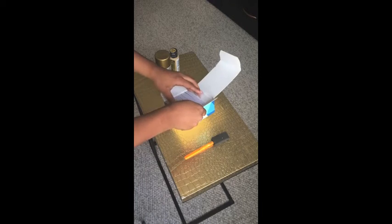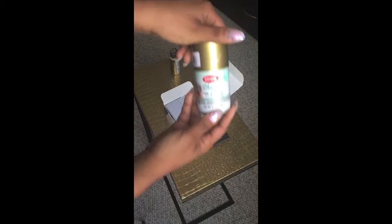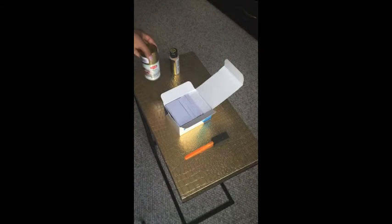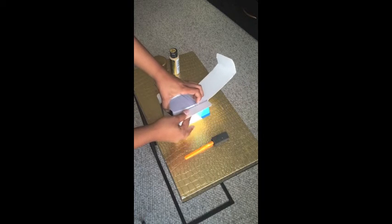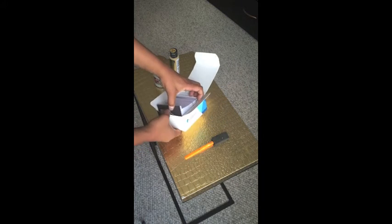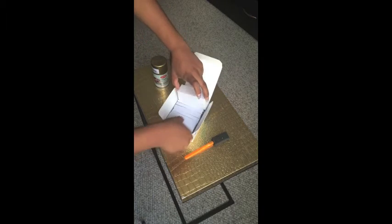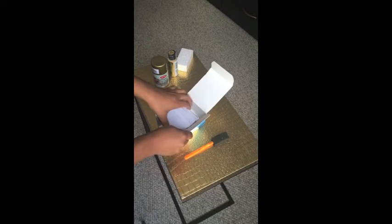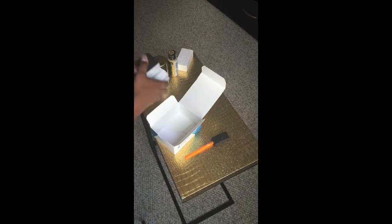I read some reviews — a lot of people say that using spray paint is a good idea: simple, easy, quick. But what happens with spray paint is that it smears, and I didn't want that. I spent good money on these cards, so I did not want to waste money and mess up some cards.